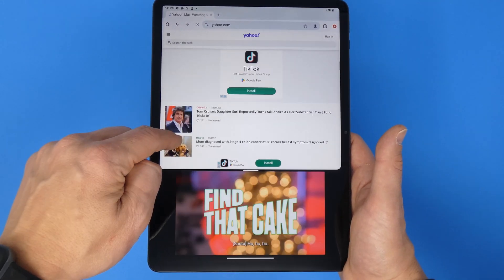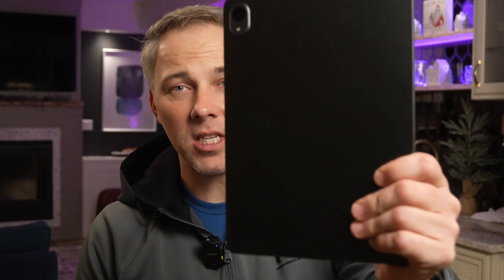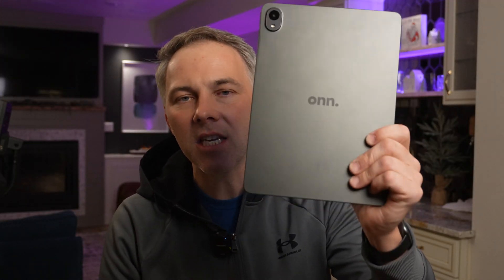My final thoughts: for $130, this is a buy. Not if you're trying to get a high-end tablet — in that case, spend $300 to $500 on a premium device. But if you're looking for something to browse the web and watch Netflix for $130, this is an amazing option. I was very surprised and very impressed at how well this thing worked at this price point. You can find it at Walmart, and I've also got a link in the description below.